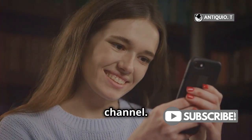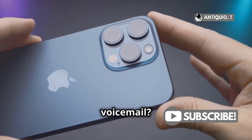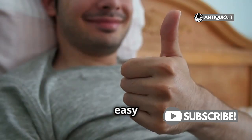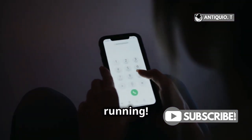Hey everyone! Welcome back to our channel. Got a shiny new iPhone 15 Pro Max and need to set up your voicemail? No worries, I've got you covered. Setting up voicemail is super easy and only takes a few minutes. Let's dive in and get your voicemail up and running.